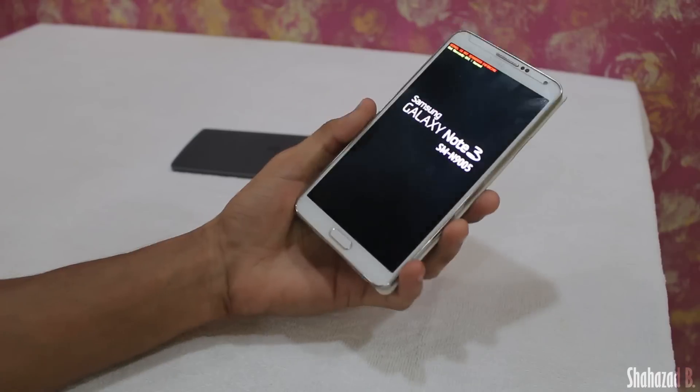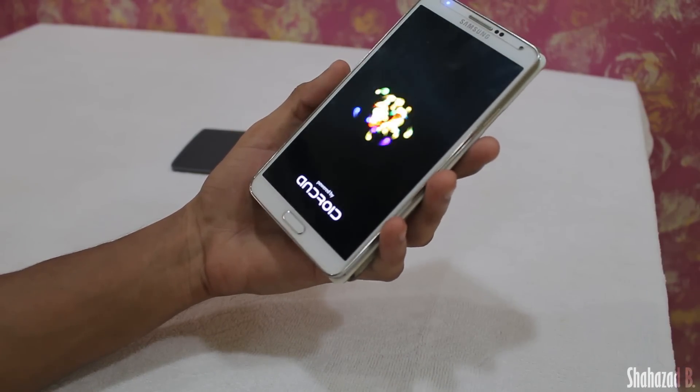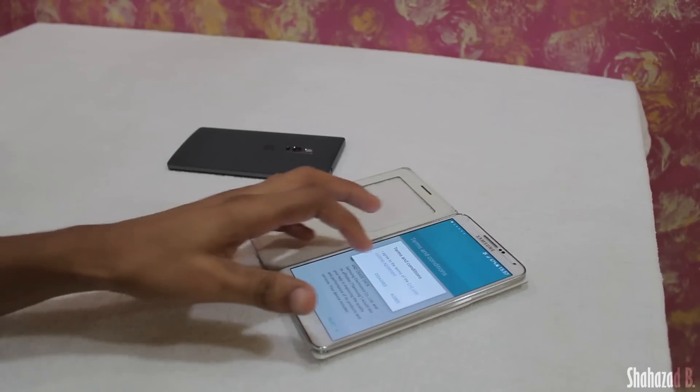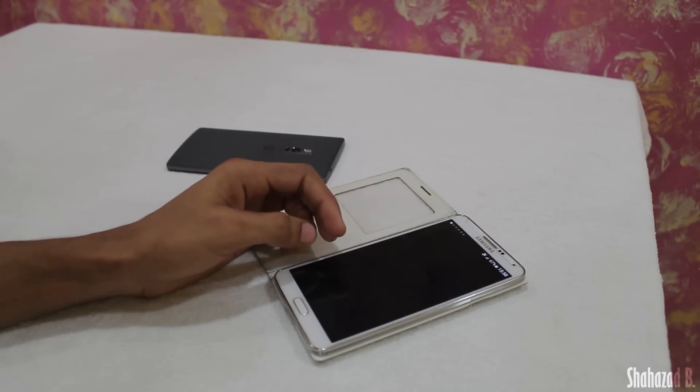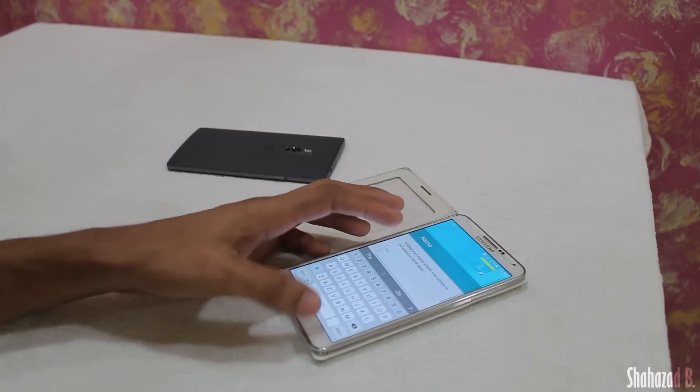Just in case your device doesn't boot back up — like mine — click and hold the Power button for two or three seconds and the device will automatically reboot. Here we are, up and running on this Galaxy S6-based Note 5 ROM, and so far it looks really, really good.